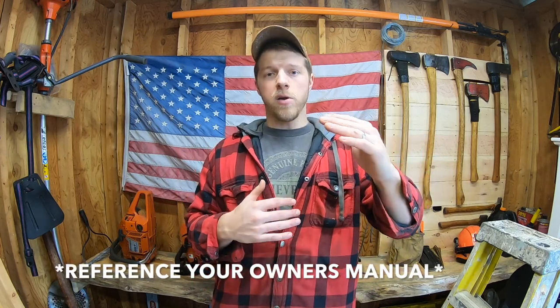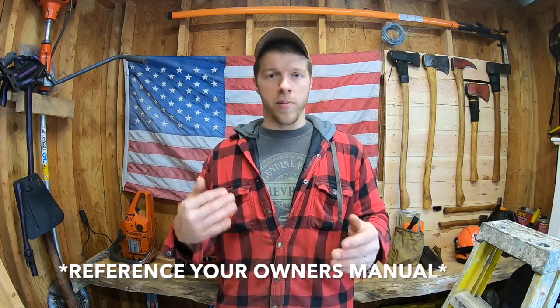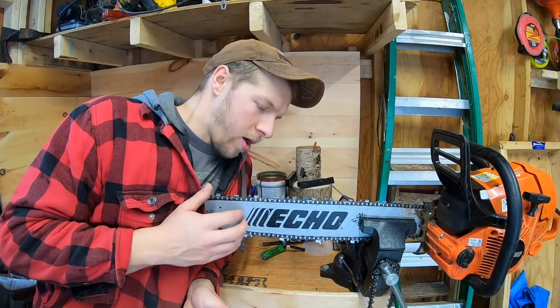First of all, as a disclaimer — your owner's manual. I know all of us men don't really read owner's manuals, I'll admit it. But in your owner's manual there's probably a section that talks about winter chainsaw tips. I'm going to go over pretty much all of them; there's not that many, so let's get right to it.